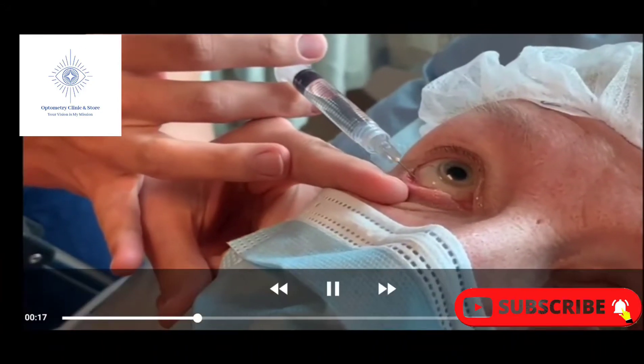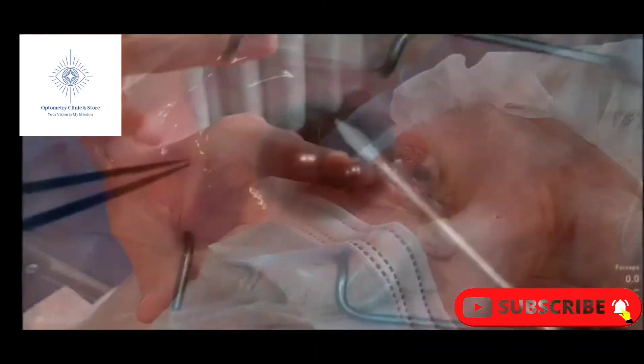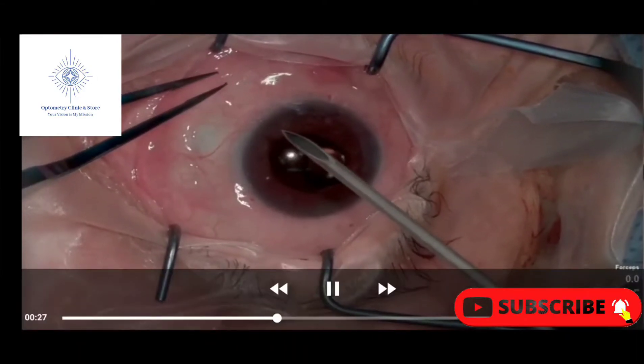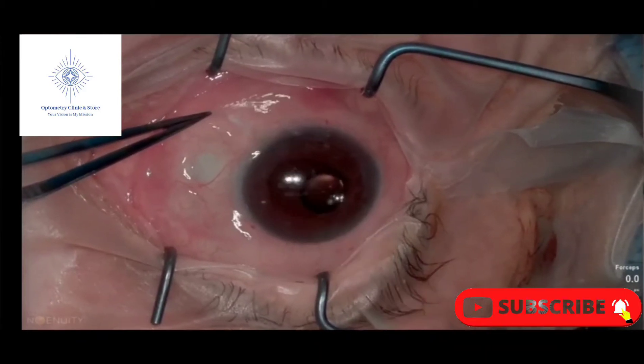The patient has been administered subconjunctival freezing before entering the OR. The conjunctiva is lifted 5-10 mm from the inferior nasal limbus, and an 18-gauge needle is used to puncture the conjunctiva to create a pocket under Tenon's capsule.